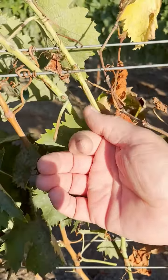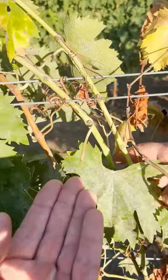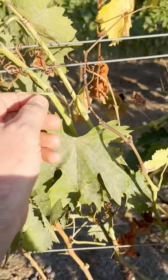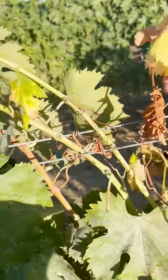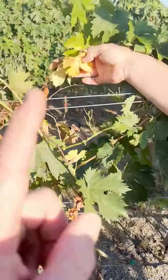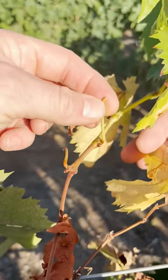What we want to do is, at first leaf fall when all the leaves fall, we want to shoot a direct systemic hit of biology and a brew into the vascular system - xylem and phloem - and have a couple applications and hopefully beat this, instead of growing a new vine. We want to save the existing vine.